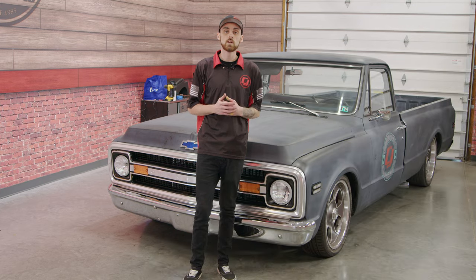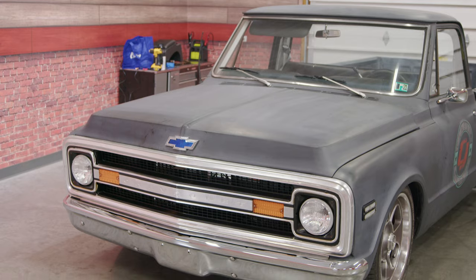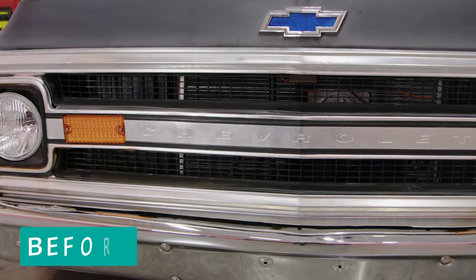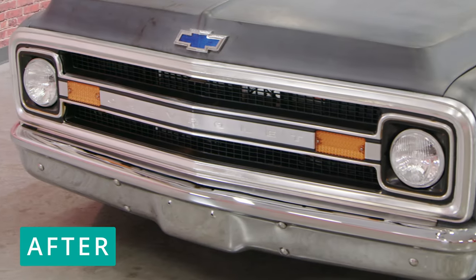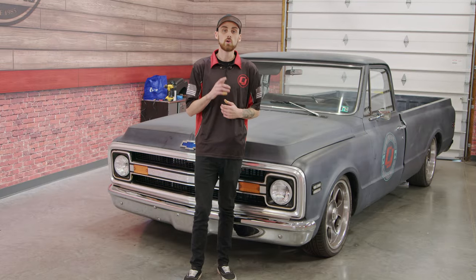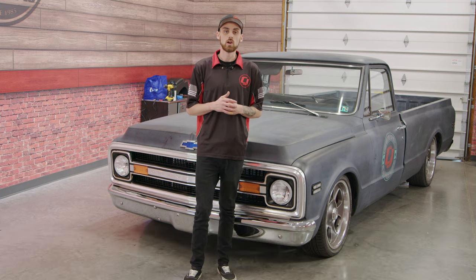I've got to say, I'm pretty happy with the overall outcome of the grille. With a little bit of time and less than $80 spent, we were able to revive this grille and bring it back to life. Now the front end of our C10 is looking a lot better and we didn't have to spend that big price tag to do so. It's time to drop a gear and disappear — don't forget to like, comment, and subscribe, and check out the link in the description for all your classic truck part needs.